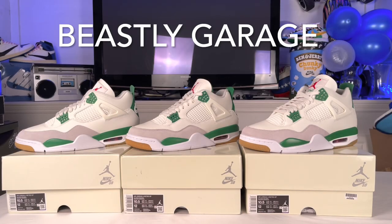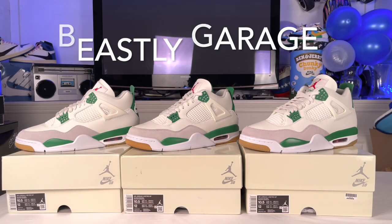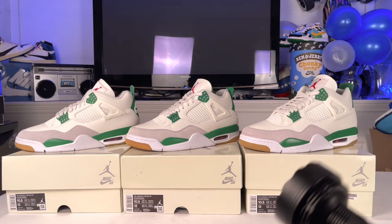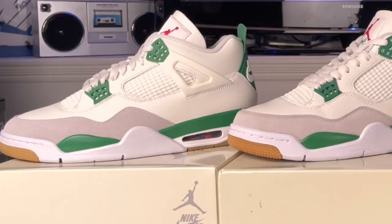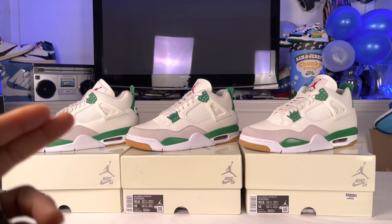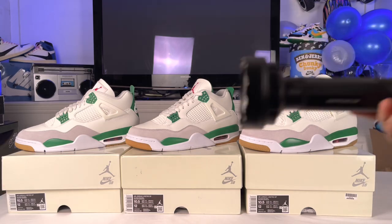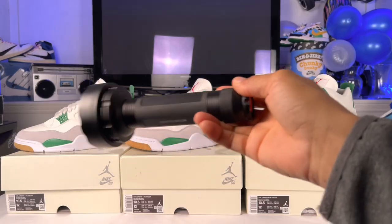Welcome back to Beastie Garage. That last video got a lot of people talking, which I like, but a lot of you guys don't know if you got a real or fake pair of these Air Jordan 4 SB Pine Greens. So I decided to go the extra step and do something I've never really done before — actually get a black light and see how these things look underneath that lighting.